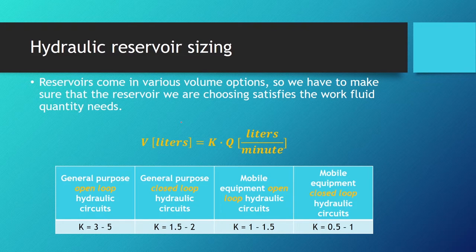How do we know how big a reservoir we need? Reservoirs come in various volume options, so we must ensure the reservoir satisfies our work fluid quantity needs. The volume is found using this equation: the volume of the oil tank equals the k coefficient — which depends on the type of hydraulic system — multiplied by the flow rate in liters per minute, giving the reservoir volume in liters.